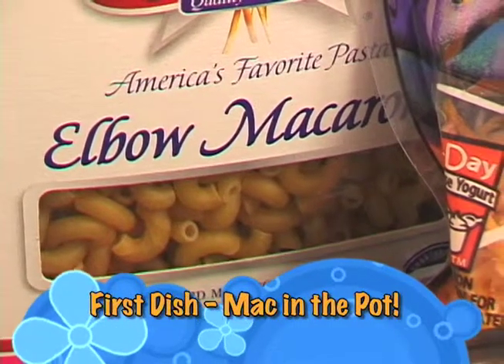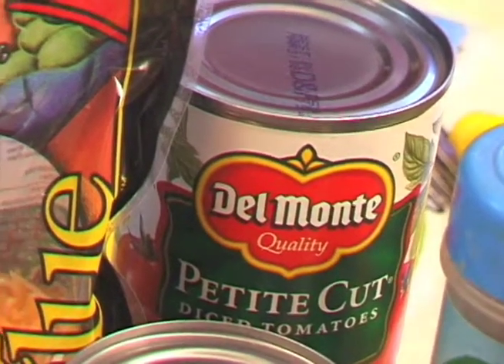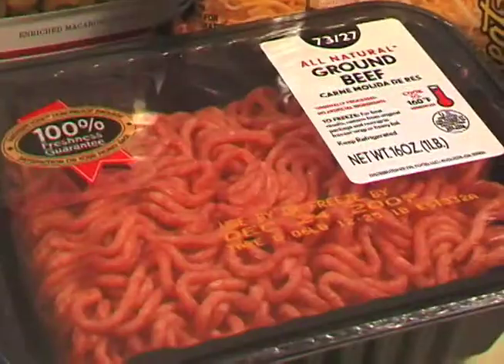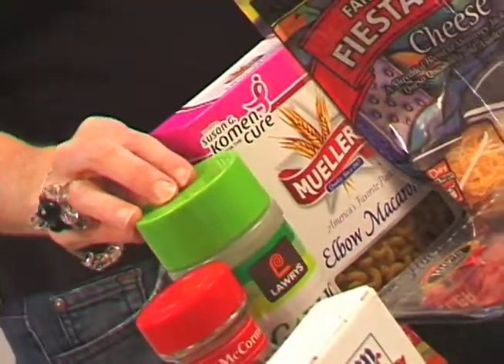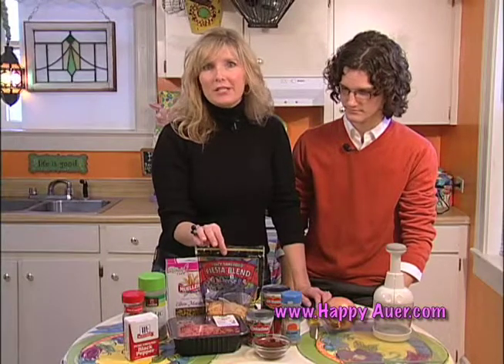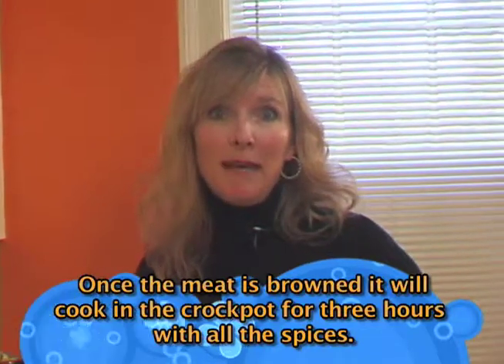The items you're going to need are eight ounces of elbow macaroni, one can of diced tomatoes, an eight ounce can of tomato sauce, a pound of ground beef, a little ground cumin, some red pepper flakes, a little bit of black pepper, about a teaspoon of garlic salt, two tablespoons of chili powder, a little shredded cheese, and one chopped onion. All those ingredients are going to be used to make chili mac in the pot.